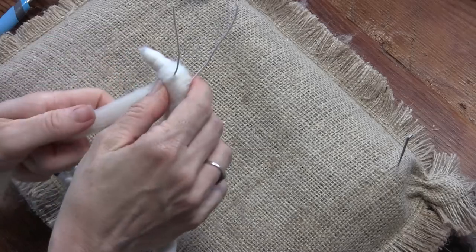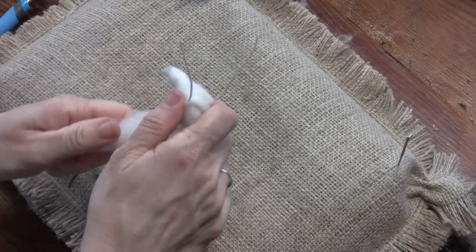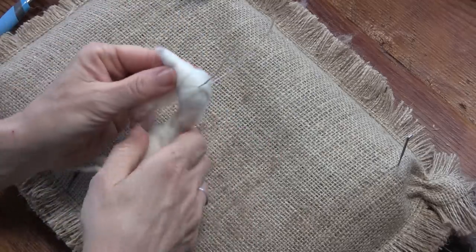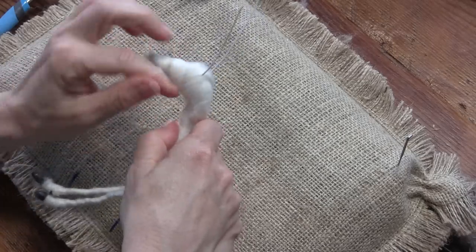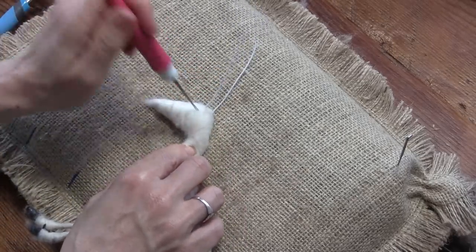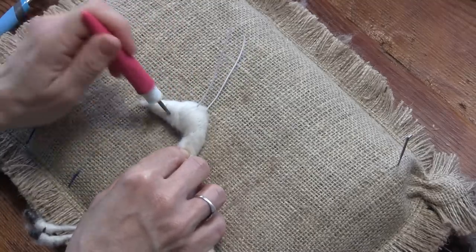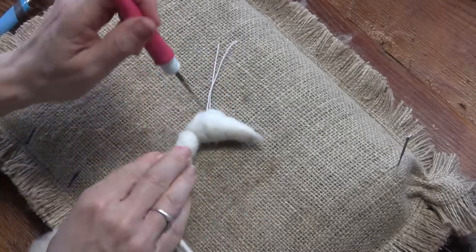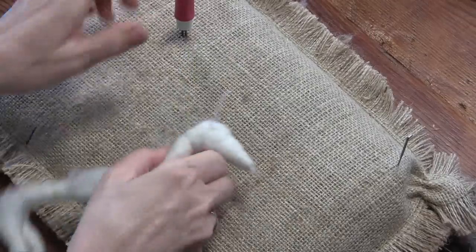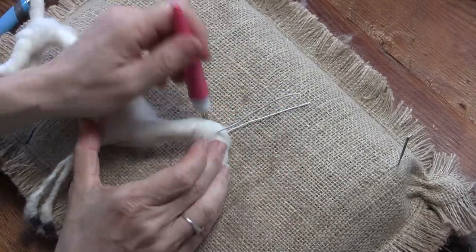Do that one more time, then come down a little bit and pull some of this off. Now we really have that cone shaped face, and that's what you want. Notice I'm left handed, always working from the left — if you're right handed, you're definitely going to be looking at the right side of your animal more.